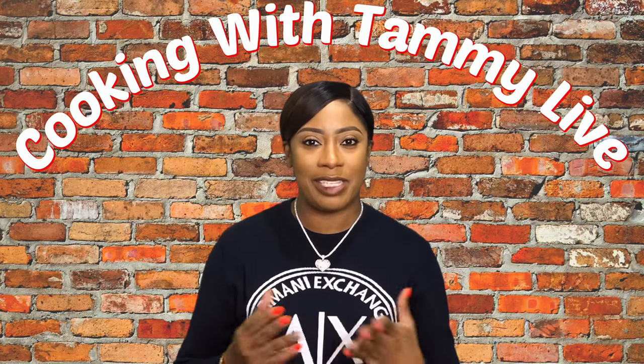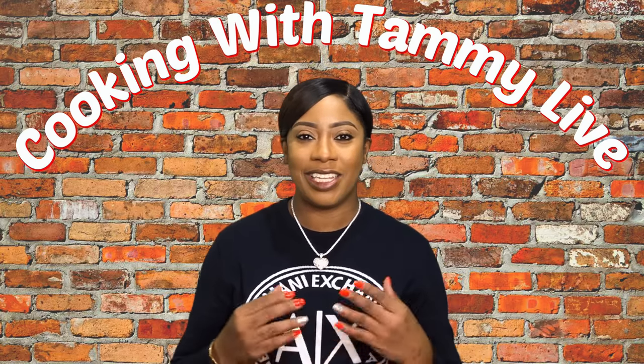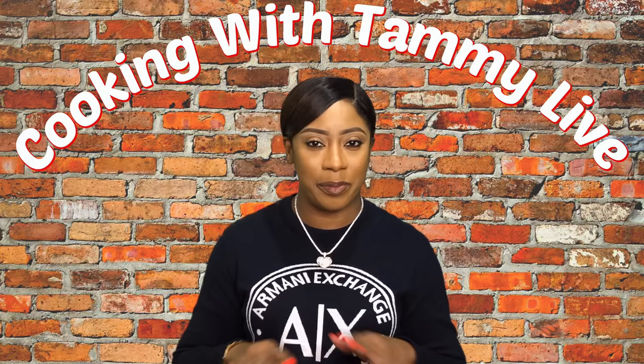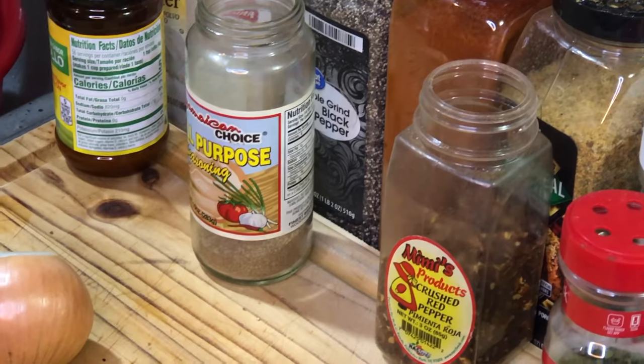Hey guys, welcome back to Cooking with Tammy Live. I'm Tammy, and today we are going to be making delicious southern style turkey wings. When I tell you these turkey wings are going to be absolutely delicious, tender, and falling off the bone juicy, trust me guys. Without further ado, let's get to cooking.